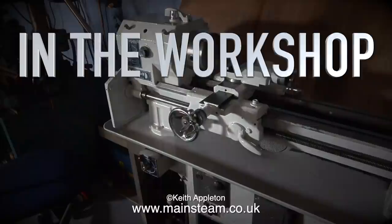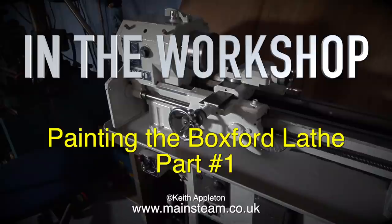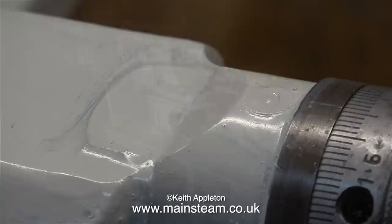In the workshop, this episode is called 'Painting the Boxford Lathe Part One,' although it should really say 'Part One and a Half,' as I commenced the painting in the last episode.